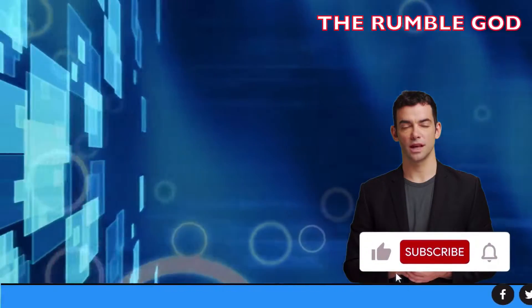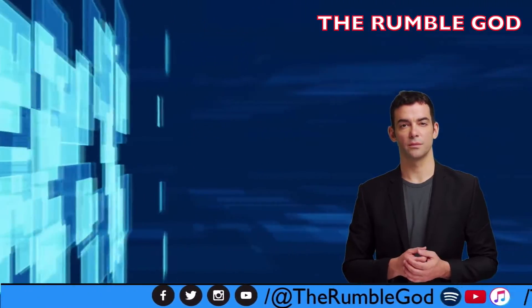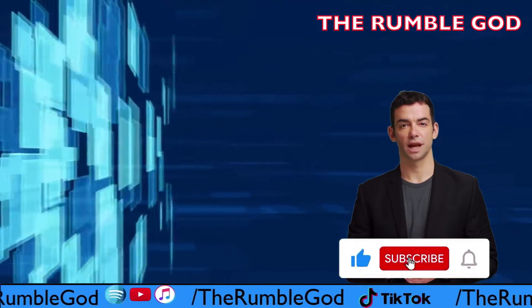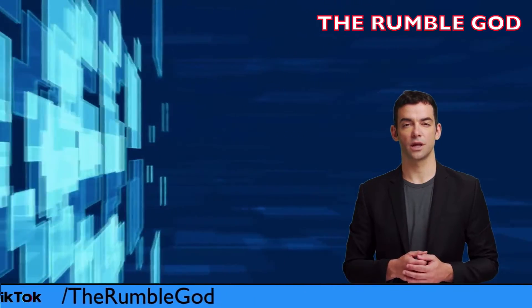Thank you very much for watching. If you enjoyed this video please hit that like button and subscribe for more content. Your support really means so much. If you have any suggestions then please leave a comment down below and let's have a chat. If you would like to support the Rumble God then please go to www.beacons.ai slash the Rumble God official.